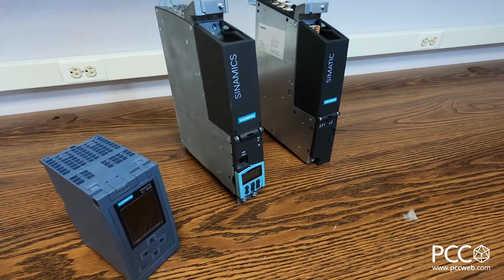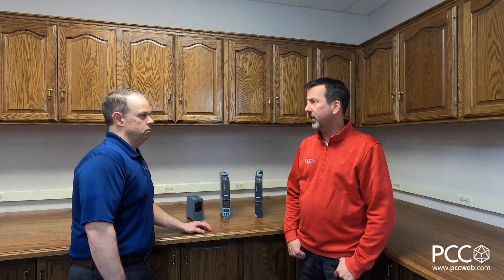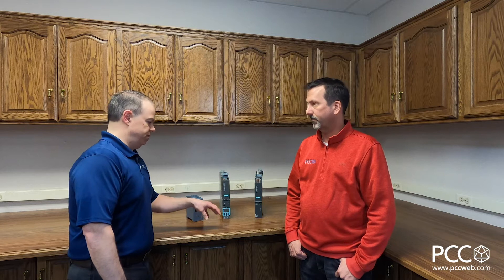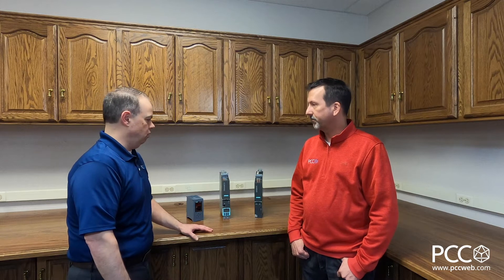Now you said an interesting term — the S7-1500T CPU, T standing for technology. Why would I need a technology CPU versus a standard CPU? The technology CPU is for extended motion control — if you're doing any kind of absolute gearing, kinematics, things of that nature. So if I'm doing absolute gearing or camming, I need that absolute position — that's where the T comes in. Correct. A standard S7-1500 without technology can do motion control, but it'll be relative gearing or relative single-axis positioning.